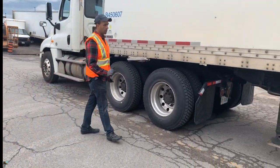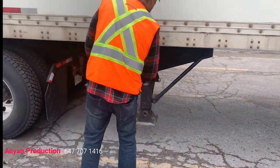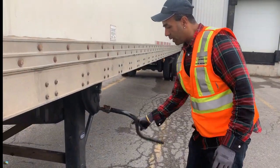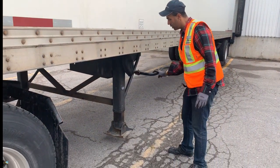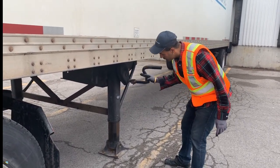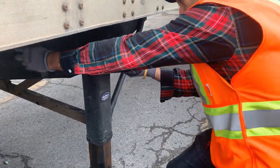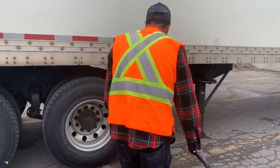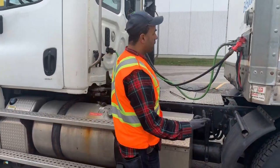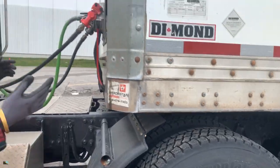The very first thing to do for uncoupling, after mentioning those five things, is to lower the landing gear. Put it on high gear and go all the way down until it touches the ground on both sides, then go a couple of rounds more. Make sure your landing gear is down on both sides of the trailer. Then you can either uncouple the trailer airlines or unhook your fifth wheel handle — whichever order you prefer.